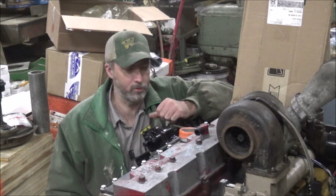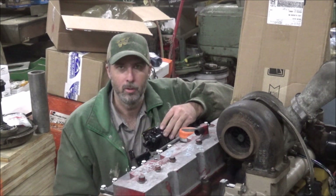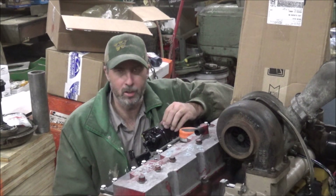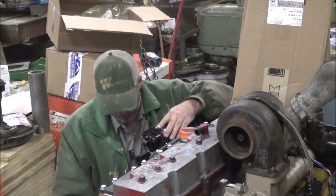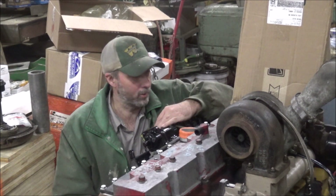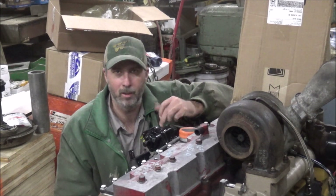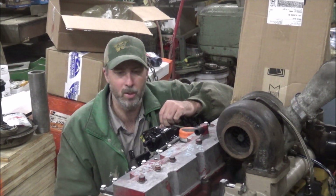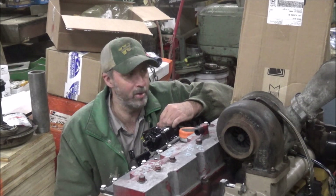Hey guys, Brian here. Welcome back to the shop. Working on part nine of this Heister A3 Cummins engine build. I'm wrapping up the details on the outside, and next up I believe is going to be getting the injectors put in — Area Diesel refurbished them for me. I'm going to grab them and go over the installation procedure.